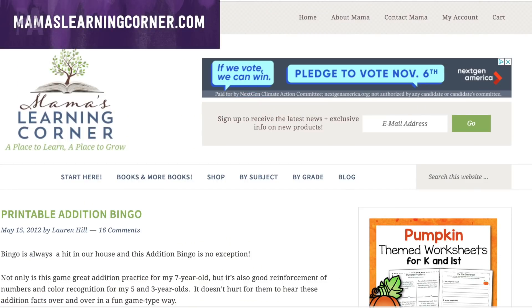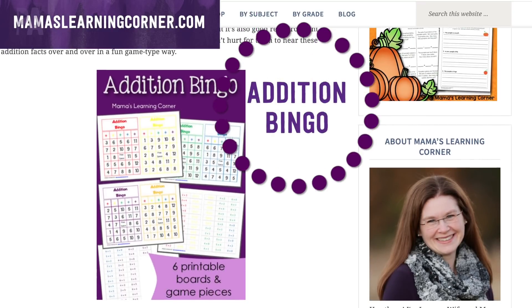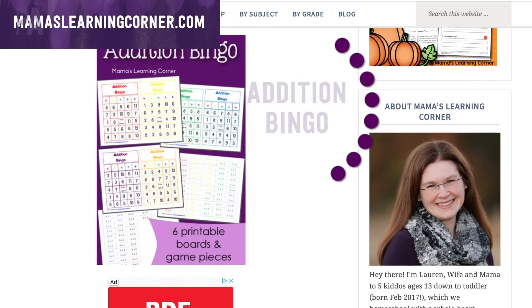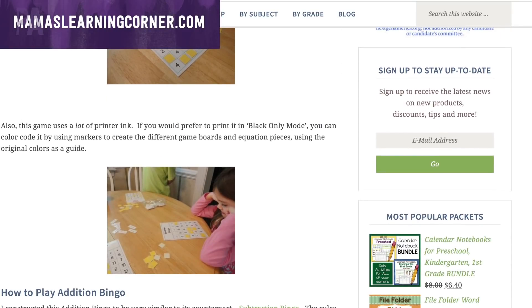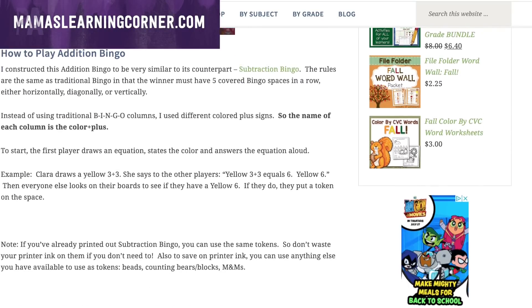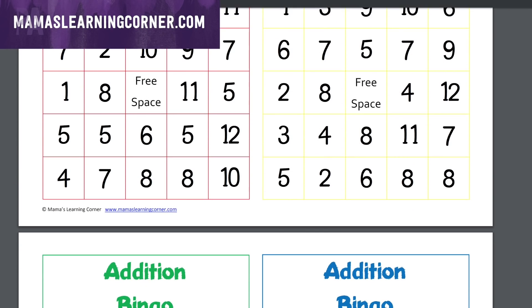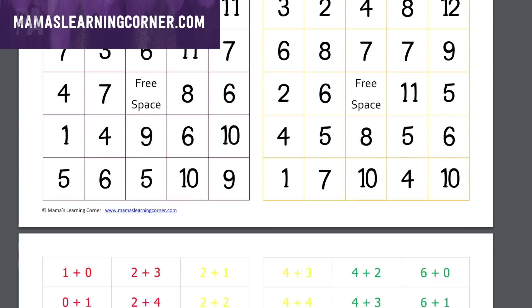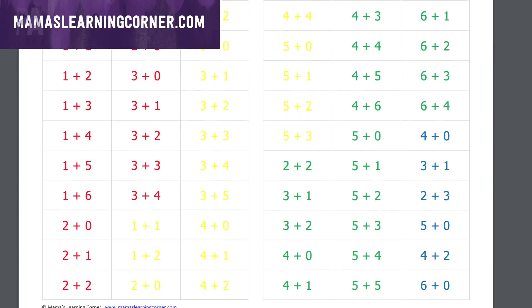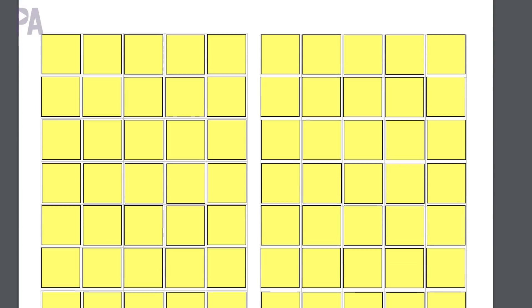I also found a really fun thing online that I wanted to mention — an addition bingo game. I found it on Mama's website and you can print it out for free. It's an amazing printout where you can have your own addition game. It comes with counters and different cards. You can play along, another sibling can play along, and you call out the math problem — then your child has to find the answer and mark it on their bingo card. Excellent resource, definitely worth checking out — the link is in the description box.